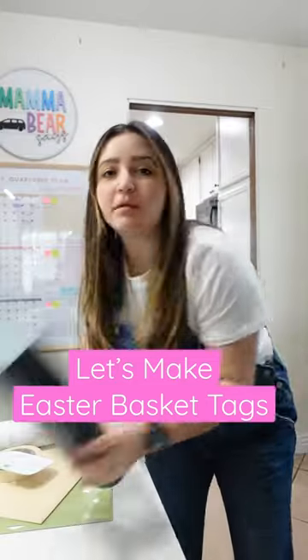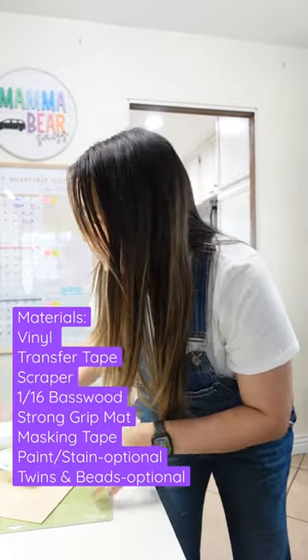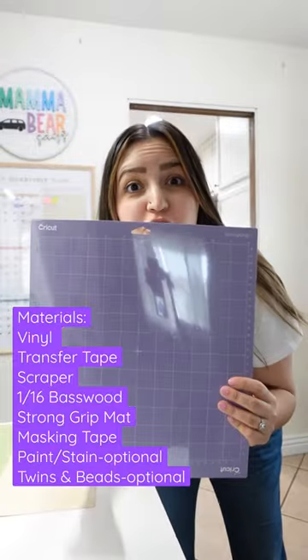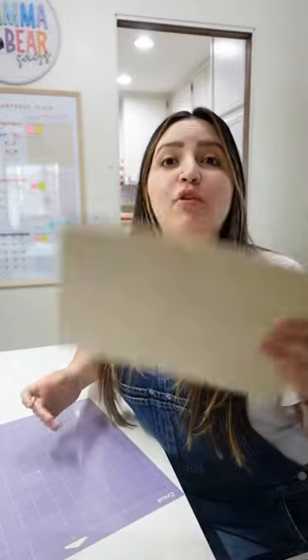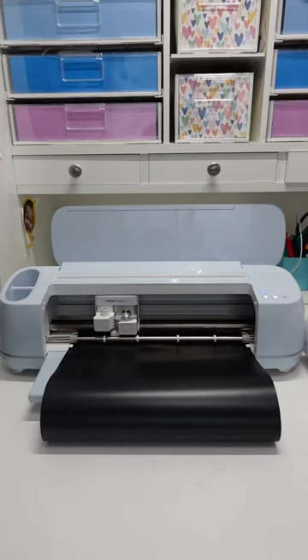Let's make Easter basket tags with some vinyl. I'm using smart vinyl so I don't need a mat for my vinyl. Transfer tape, scraper, scotch tape, and a strong grit mat. This is 1/16th basswood that I found on Amazon. If you have the Cricut Maker, your Cricut Maker with the knife blade can definitely cut through the basswood. Get this craft party started.